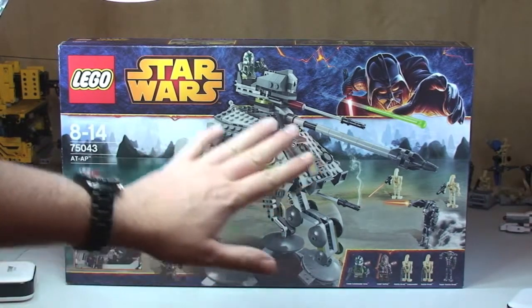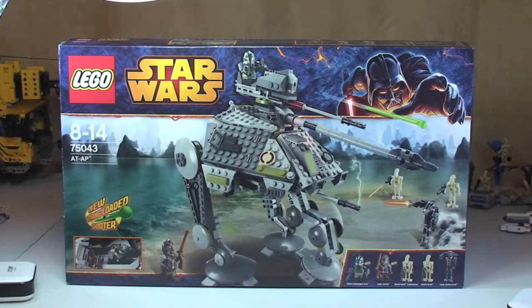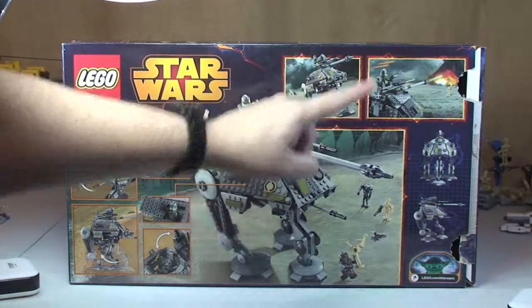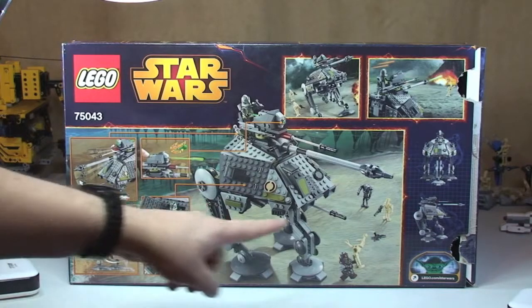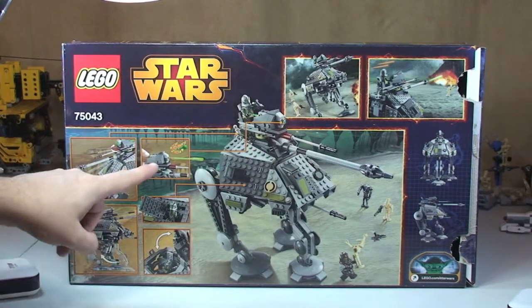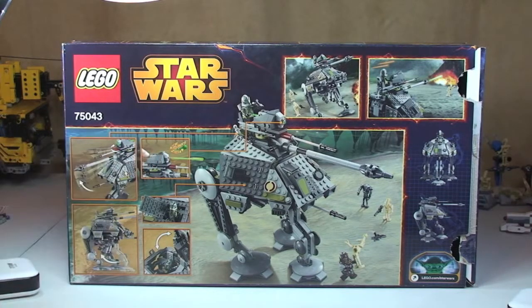First up we can see the front of the box here and it is quite a large box. Let's take a look at the rear of the box. On the rear you can see some scenes and some of the functions that come with the set, as well as the minifigures in situ. This is also a set that comes with the new spring-loaded shooter, but you'll see that when we actually look at the set itself.